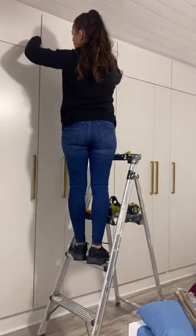Now that all four doors are installed, this is what it looks like. I still have to do a few touch-up paint, but it's time to install the handle.